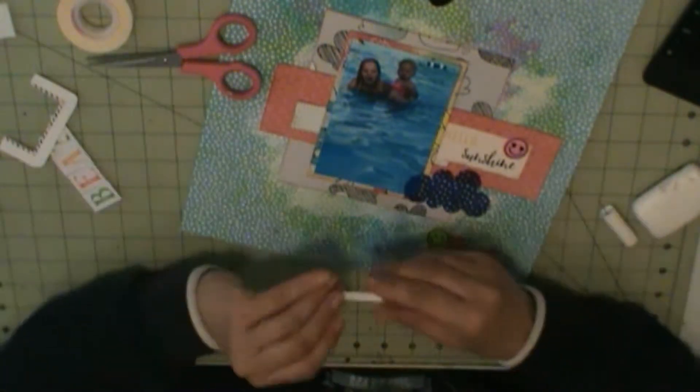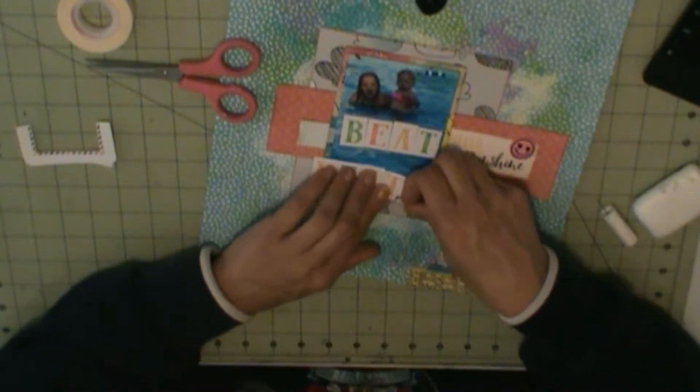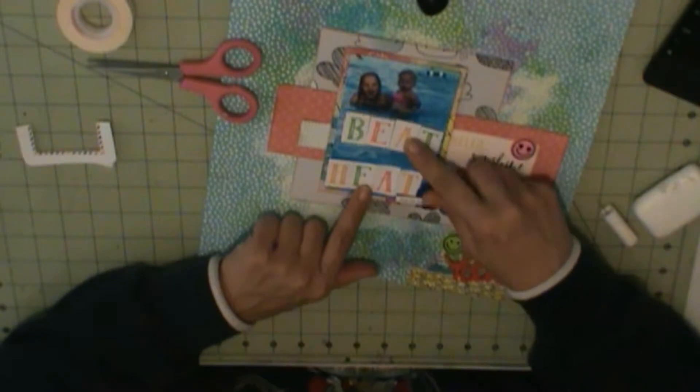Those clouds are from the Freckle Farm Kits, and they are — I guess they're considered epoxy.